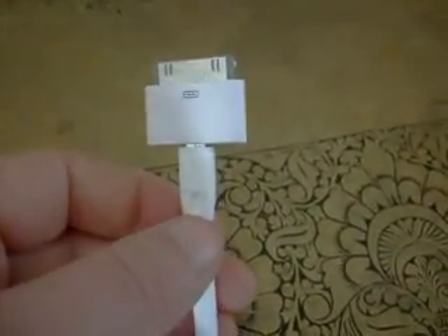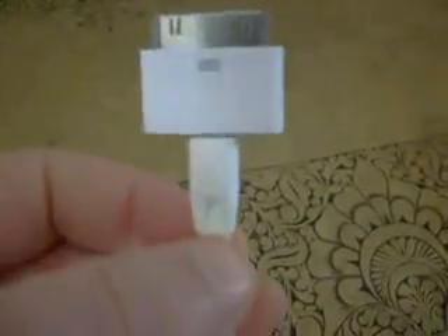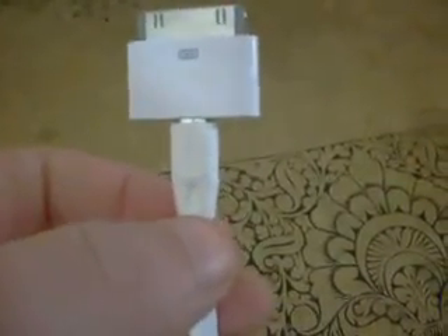It could sit a little more flush — as you can see there's a little bit of a gap there. Something could be a little bigger.